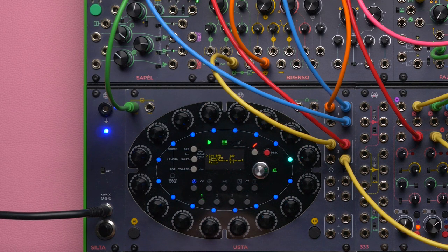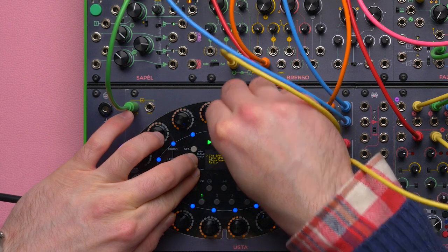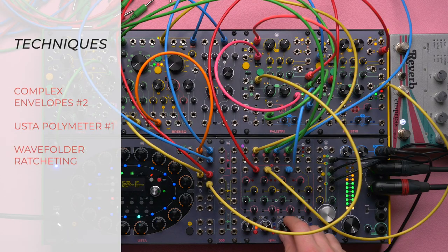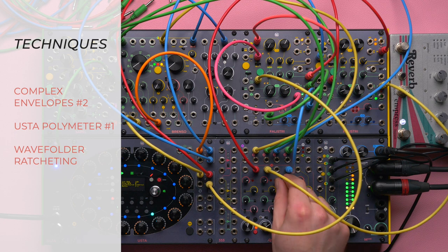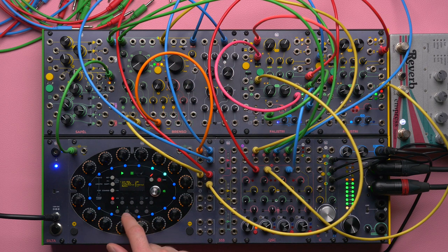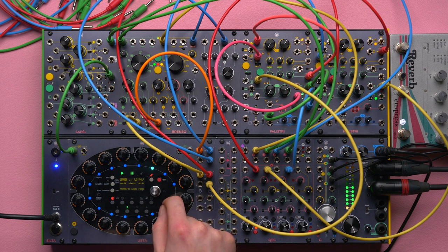I'm curious to see if I have some room to go even lower on track 1 — and it seems yes. That's some low end. We are not forced to use the gate ratchet only over the wave folder; for example I could have used it also on track 2 to control Falistri, but we might save that for another episode.